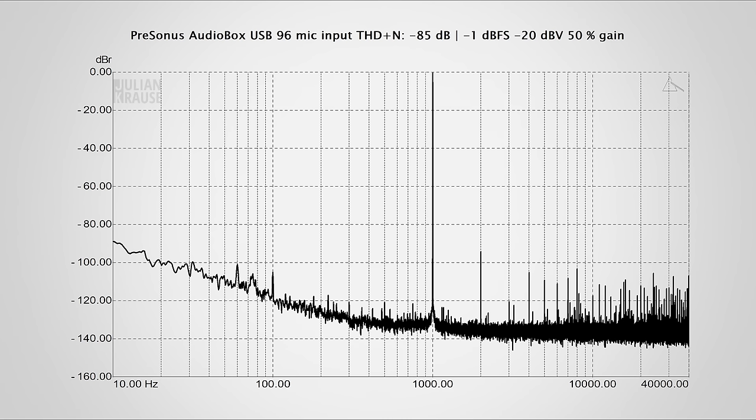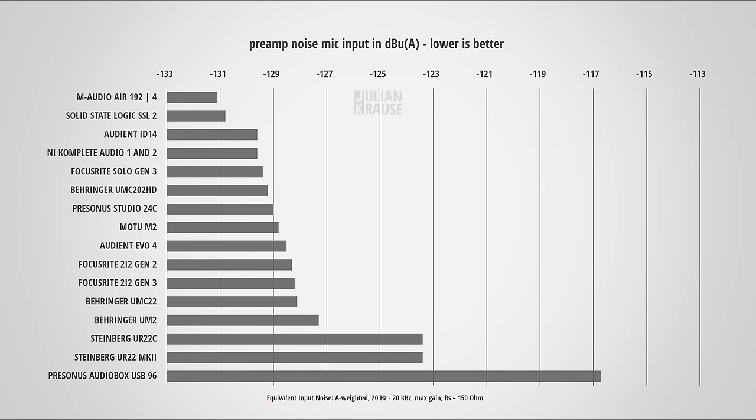Now let's have a look at the distortion of the microphone input. The distortion components are very low, around 90 to 100 dB below the fundamental — that's very nice. What's not so nice, though, is the strong rise of preamp noise towards the lower frequencies. This got me interested in the equivalent input noise, which lets you directly compare preamp noise between different devices. I wasn't expecting perfect performance, but I was still surprised by the high EIN of minus 116.5 dB A-weighted. Here's how the Audiobox compares to other interfaces, and it's the worst performer by far.